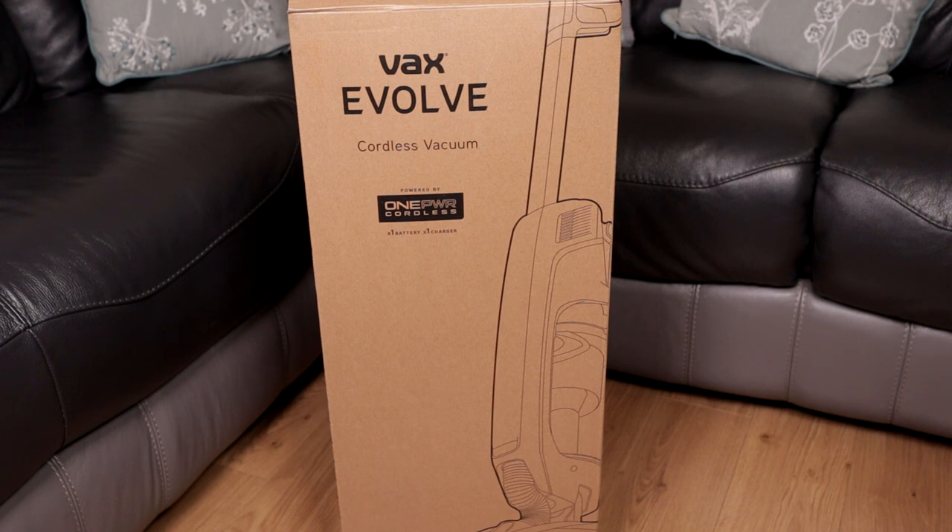This is good for quick pickups. It gives a runtime of 35 minutes and, as you can see, it says powered by OnePower Cordless. So any other products that use the OnePower battery can be used with this machine, and the battery of this machine can be used with those products.